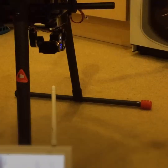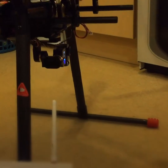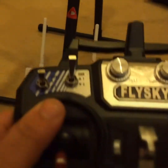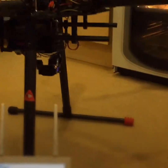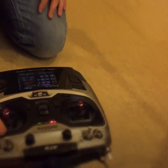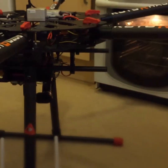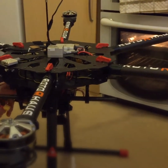We've added the Fuyu gimbal and it's got a Firefly 6s camera. We've added two controllers — one for the gimbal and one for the actual quad or hex. Now we're going to power on with a 6s LiPo, basically to see the power of this beast with the A2 flight controller.